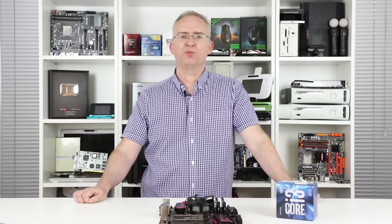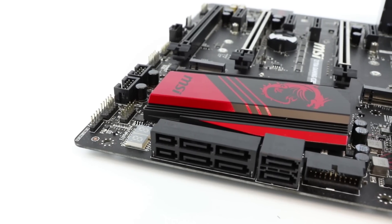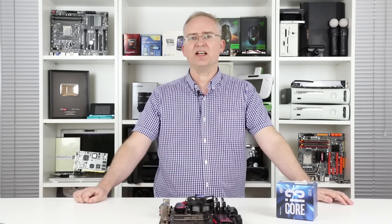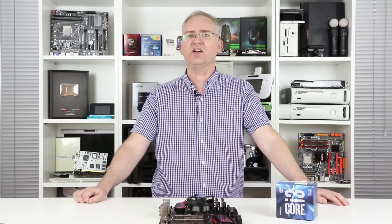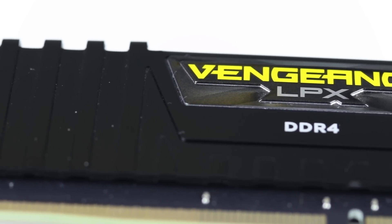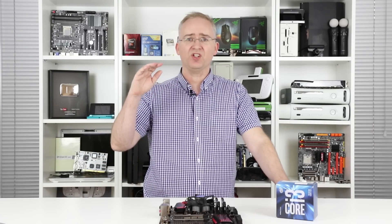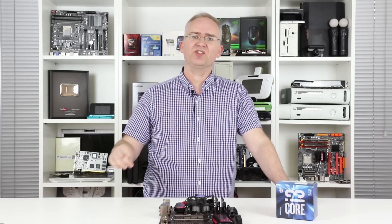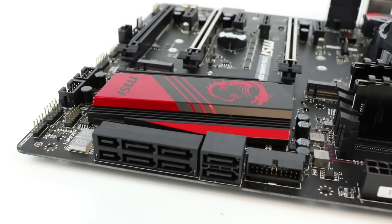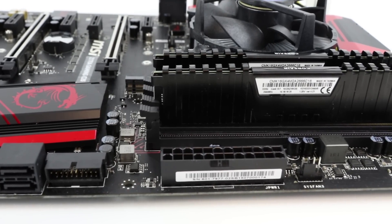There are a couple of pieces of established wisdom we've managed to challenge here. First, the notion that running a Core i3 or similarly locked chip on a cheaper motherboard offers all the performance of a more expensive board — that simply isn't the case. More expensive boards allow faster memory, and faster memory in CPU-bound scenarios means higher performance. Second, there's the status of RAM in a gaming PC: there's a hierarchy of bottlenecks — GPU at the top, then CPU — but our tests show that faster RAM is just as important for getting the most out of your CPU. So for a budget gaming PC, we recommend faster memory and a board that can run it.